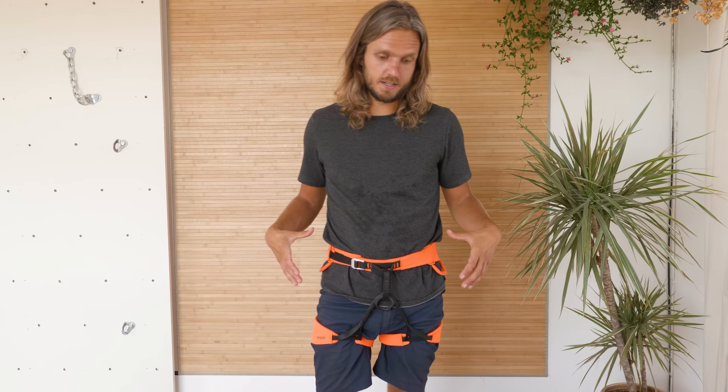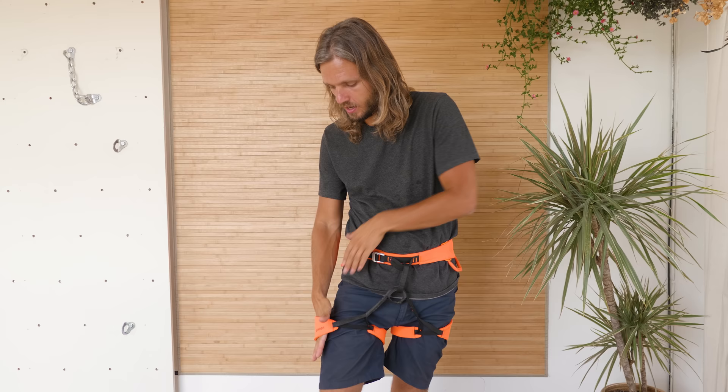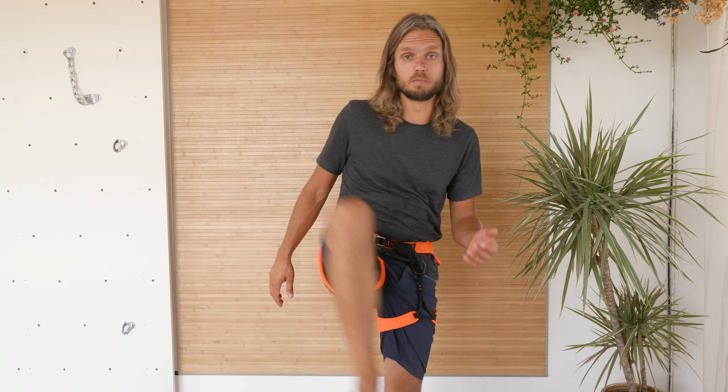For the fit of the harness: leg loops shouldn't be loose, but they shouldn't be very tight either. You should be able to put a hand or two between your leg and the harness, because you will be moving your legs a lot and you don't want your harness to limit your movement.